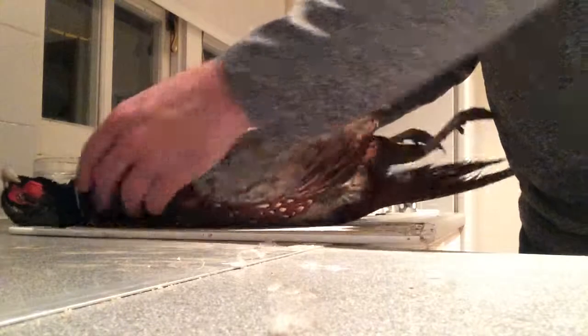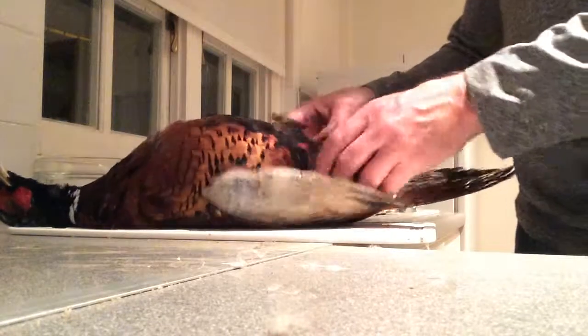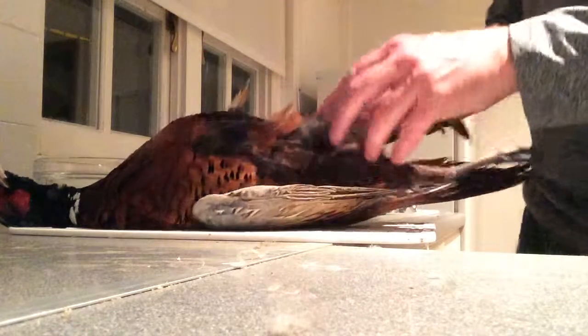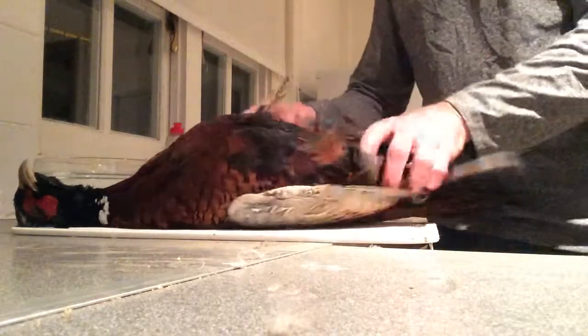We're going to get some good tasty meat off it. Today we're going to go after the legs and the breast, and see if we can maximize the amount of meat we cut.